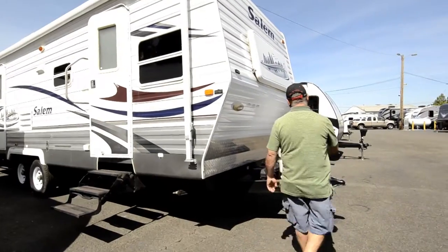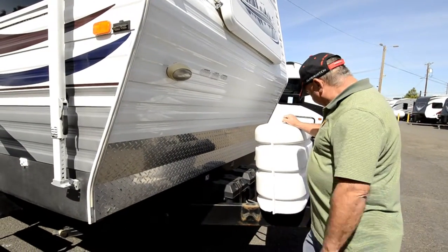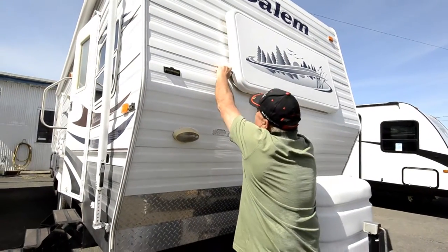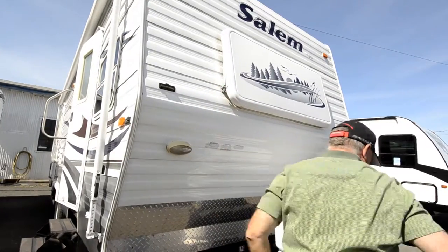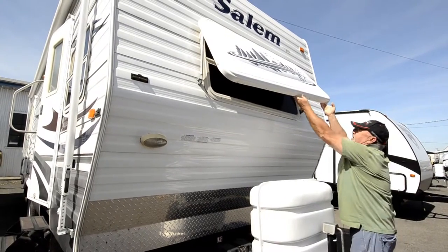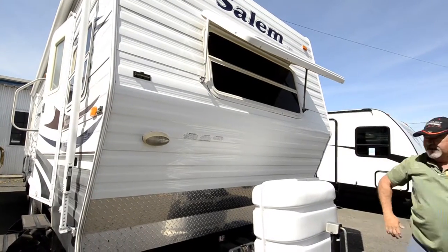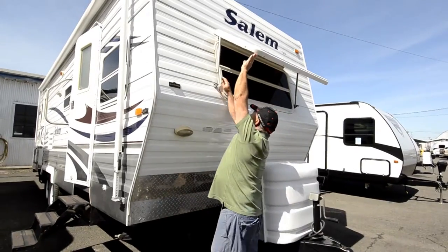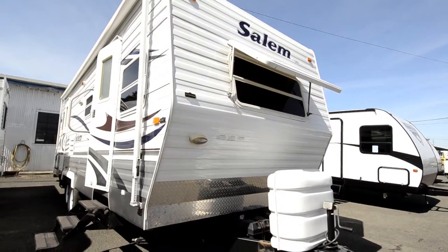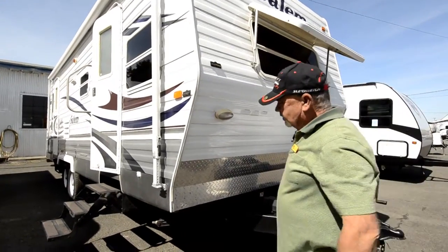It has the propane tanks up front, easy to get to. This also has two batteries that are easy to access from the front. Notice it does have a window here — it lets in a little extra light. You need to be a little taller to operate it or have a step, but you can tighten that down and get more natural sunlight coming in. Or you can just keep it shut if you don't want that.